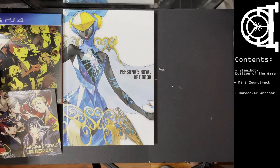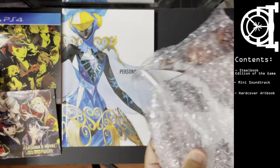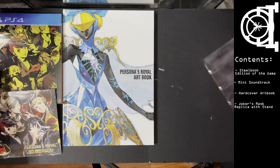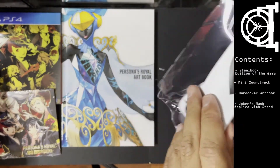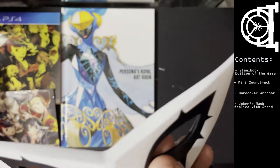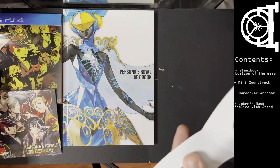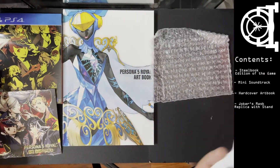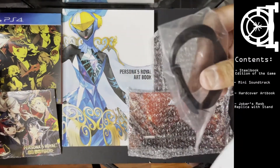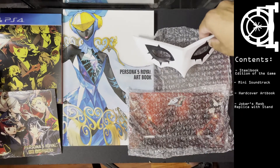You get Joker's mask. The mask surprisingly is actually well made. I'm not sure if this is acrylic or some sort of plastic, but it's fairly well made. It has the straps, a stand, the back plate for the stand, and of course your ribbon which you use to tie it in.